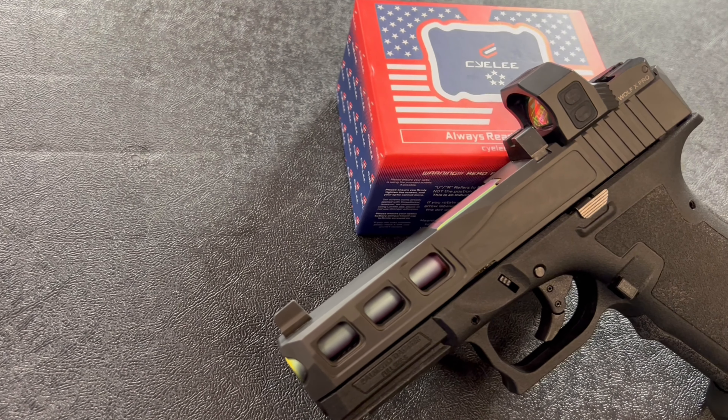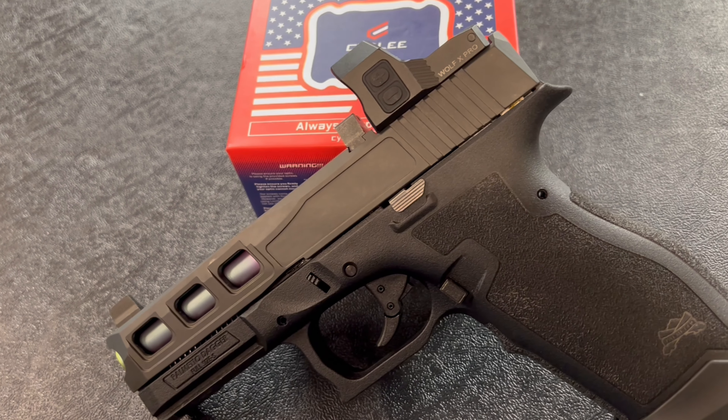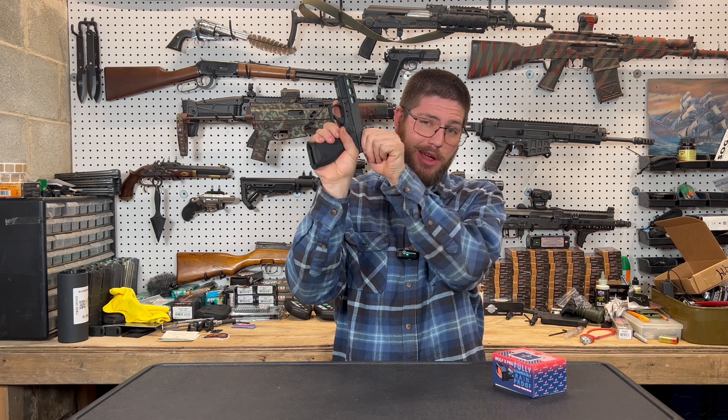Ninja and flannel. What I've got here is a Siley Optics Wolf X Pro. This was sent out to the channel for free for review — full disclosure — and today all we're going to do is a what's in the box first impressions. Here we go.